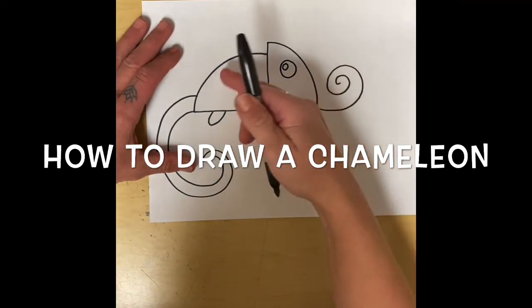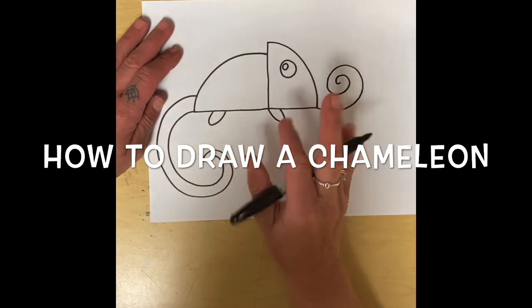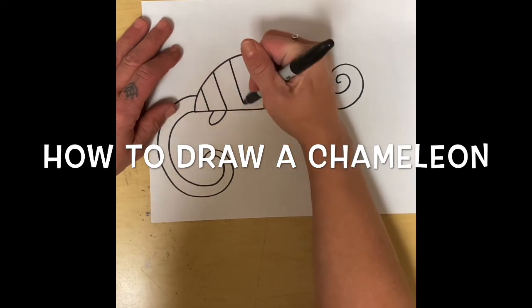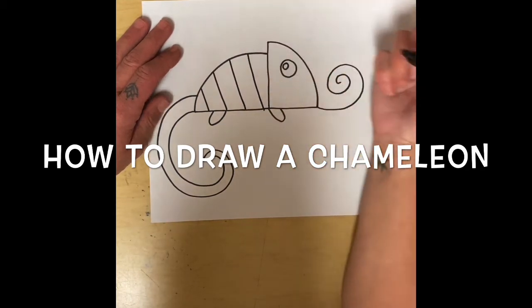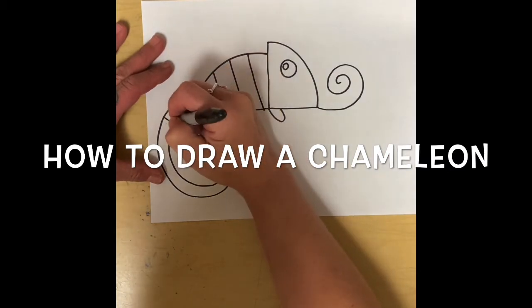I'm going to put stripes on my lizard, the tail, or chameleon. But if you want to do something different, maybe you want to do polka dots — it's totally up to you, have fun with it. And I'm going to make some lines on my tail too.